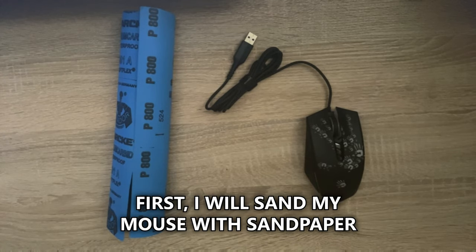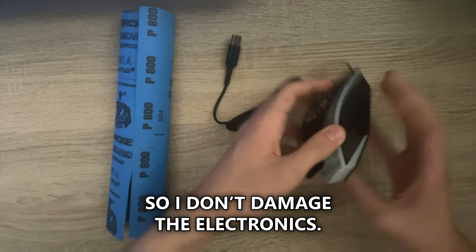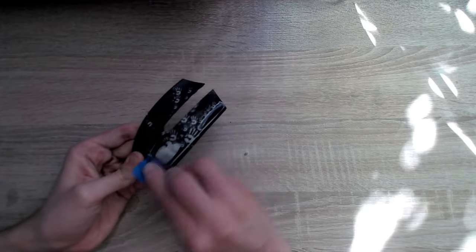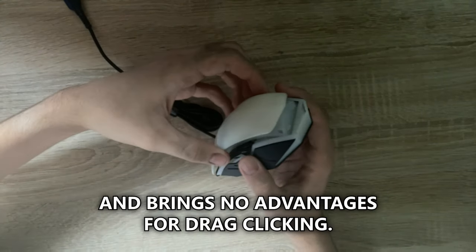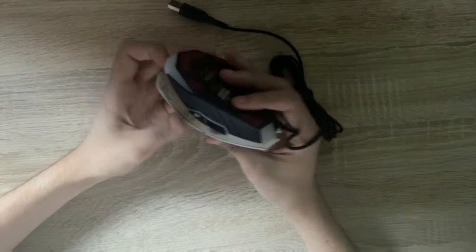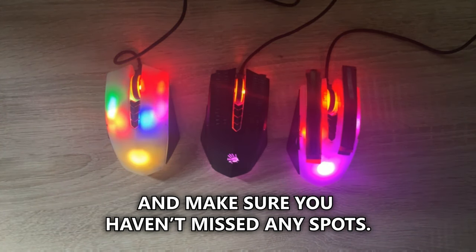First I will sand my mouse with sandpaper to give it this transparent look. I carefully remove the top cover so I don't damage the electronics. This is only a cosmetic modification and brings no advantages for drag-clicking. When you're done you can plug in the mouse and make sure you haven't missed any spots.